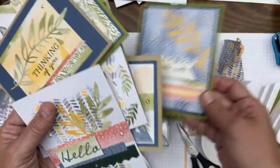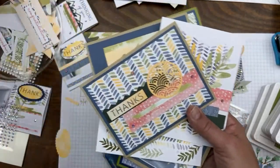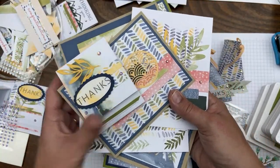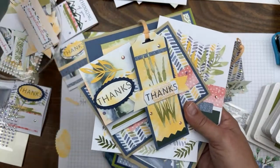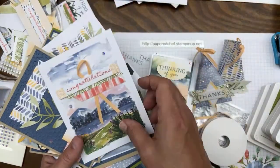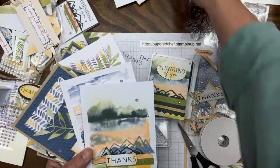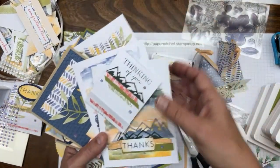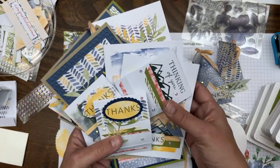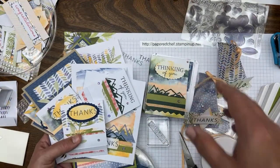I'll try to take separate photos of all these and will do something incorporating the On the Horizon suite of products, especially the designer series paper. For now, everything I'm showing you can be done with just the contents of the kit — I really didn't use anything but the kit contents except for a little extra cardstock and some punches. That's all for now — this is the Paper Chef, have a great day!